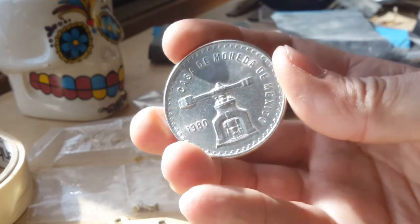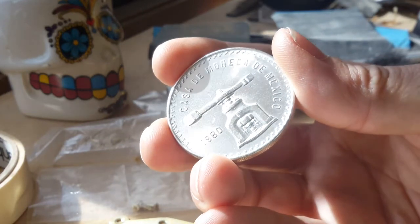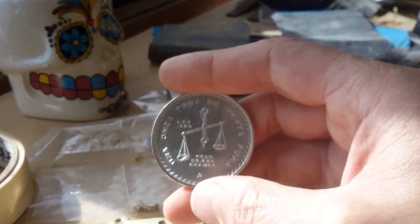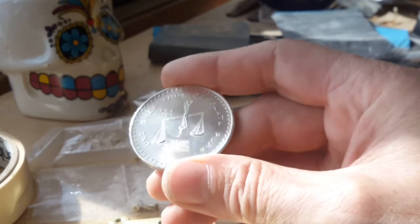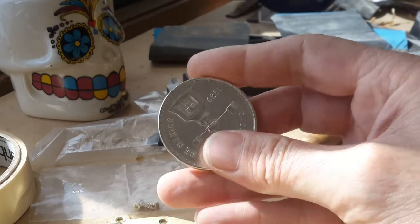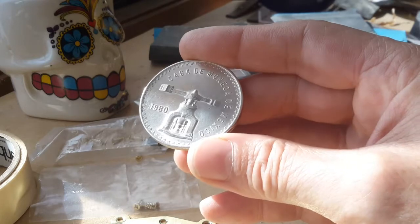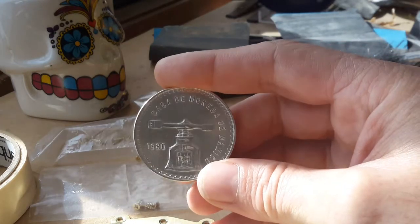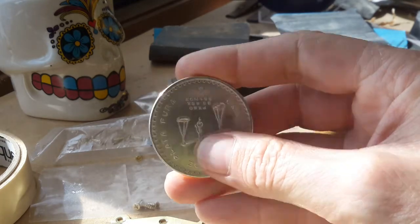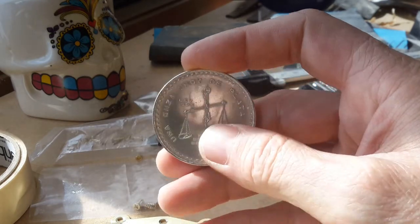It's a 1981 Onze and it's in really good nick too. It's got some very nice cartwheel to it. There are a couple of bag marks on it, but yeah, that's a really nice Onze. That'll go with the 1979 I've got — I just need a 1978 now and I'll have all three of them. That's really cool!